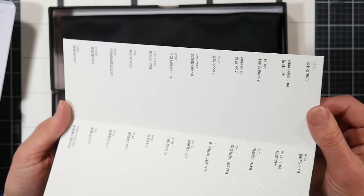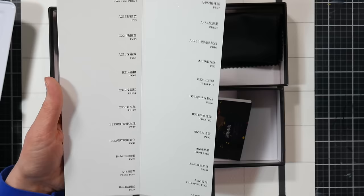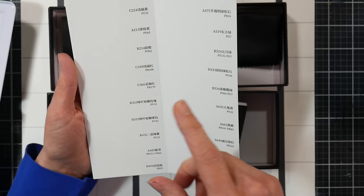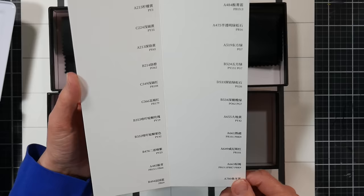The set also comes with a swatch card — I believe it's on their 100% cotton glitter paper. It has the color number, the Chinese name, and the pigment number. Looking through it with my reading glasses, the pigment numbers are written out nice and big, which I find really helpful. Out of the 24 colors, only six have multiple pigments, so 18 are single-pigment colors. I think that's pretty exciting.